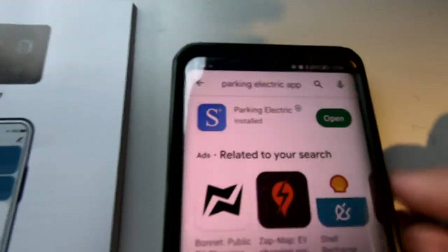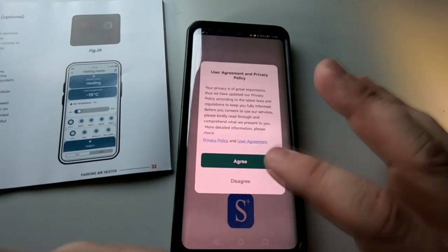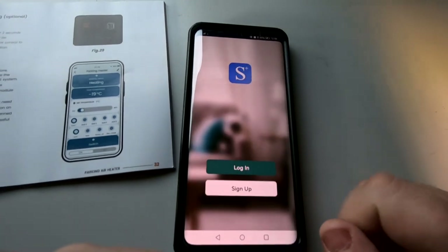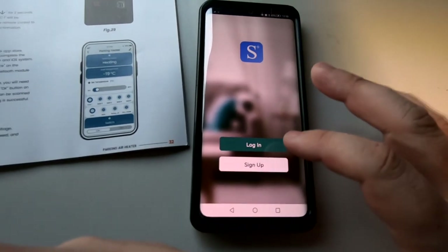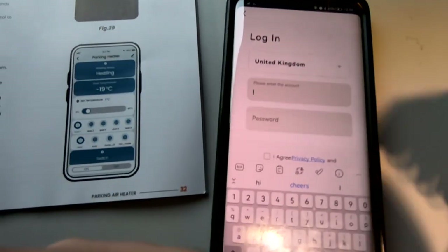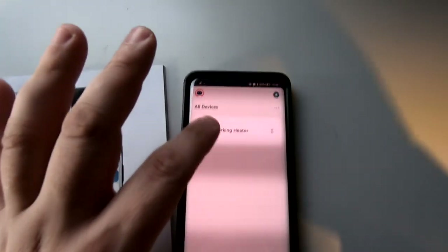The app is now downloaded, so we press open. You might get a few lines on the screen. You've got the agreement and policies, so I'm just going to agree to that. I've already set this up once before so I'm going to click log in and put my details in. Mine is already there as you can see.